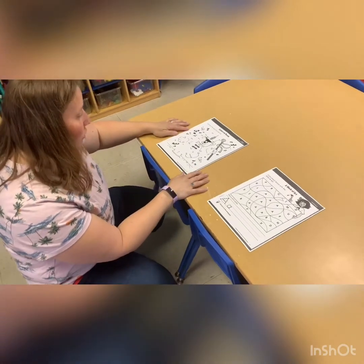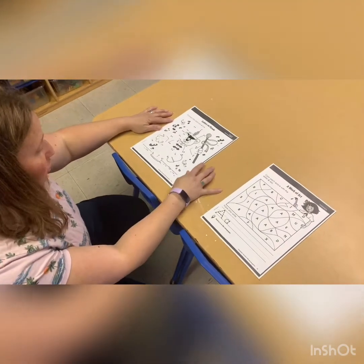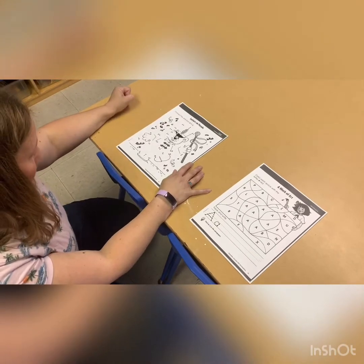Hello everybody. In our packet this week we'll be doing a dot-to-dot letter. We'll start with the A.